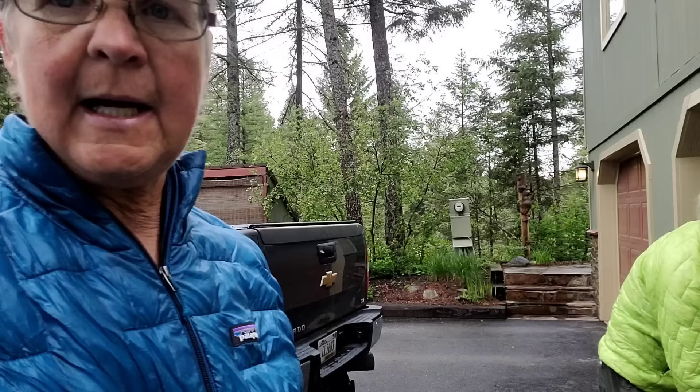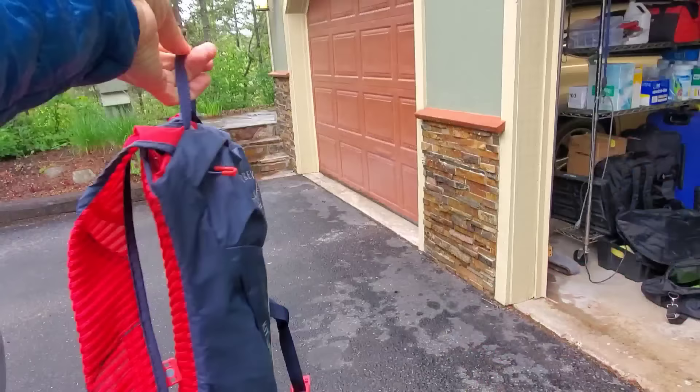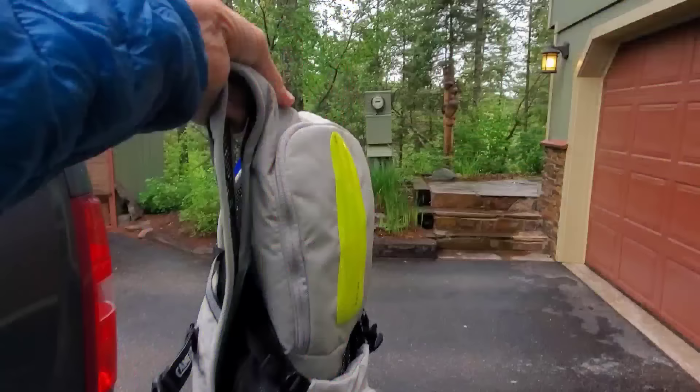We have water bottles on our bikes, and we also use our little CamelBaks because we drink a lot of water and like to have plenty with us. We also have a light on our CamelBak packs, so we have a couple of lights on us when we're on the road. I'm using the slightly bigger CamelBak sleeve and Annette's has a little more pocket on it.